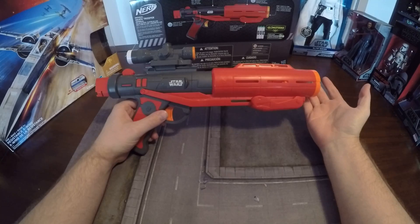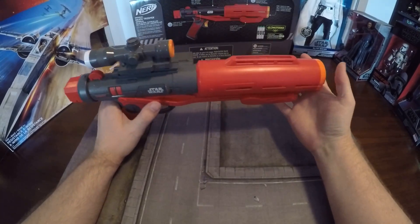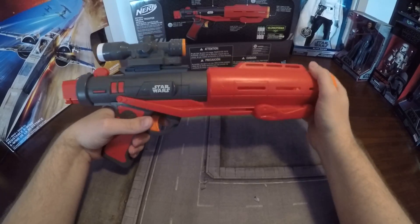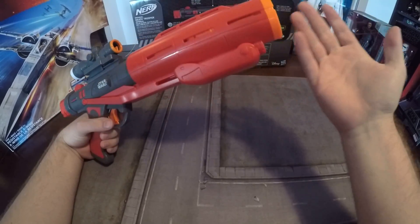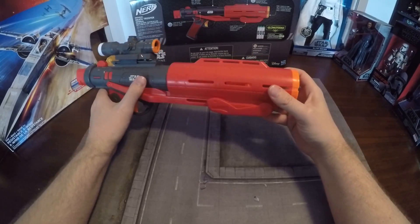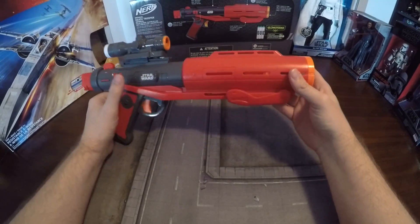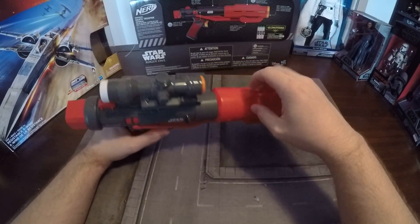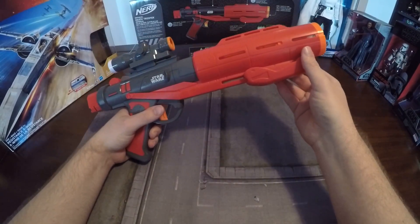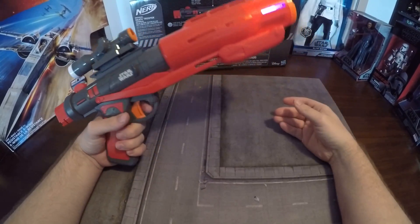Anyway, this is the Star Wars Death Trooper Nerf gun from Rogue One. All in all, it's like a C-plus to B. It's an okay gun — it feels solid, there's nothing rattling around. However, it does only shoot three darts, it only comes with three darts, and it doesn't have any ability to store anything else. And if this ever jams, there is no mechanism to unjam it. Happy shooting and have a good day.